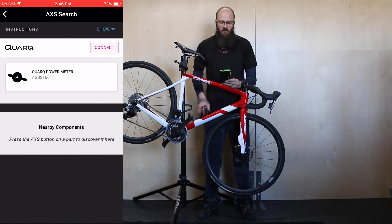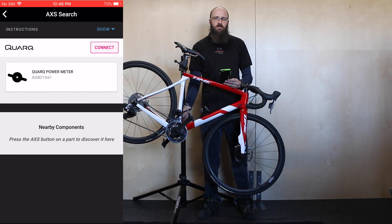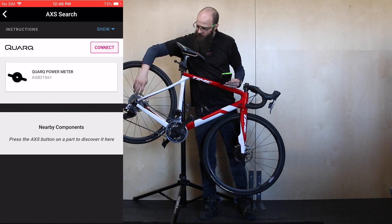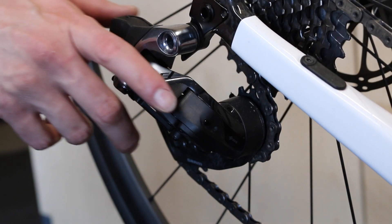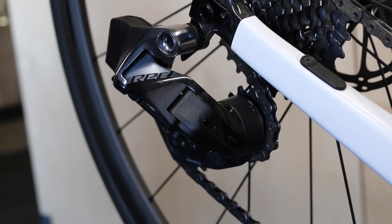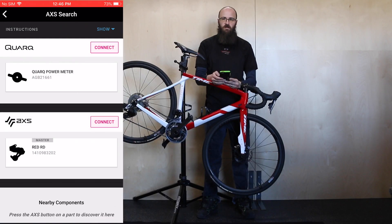On this screen you can see that our Quarq power meter is already awake so it's found that first. In order to wake up the rest of the components we'll need to wake up the rear derailleur. You can do that by giving the bike a sturdy vibration, or you can just press the button on the derailleur and it pops up on the screen.